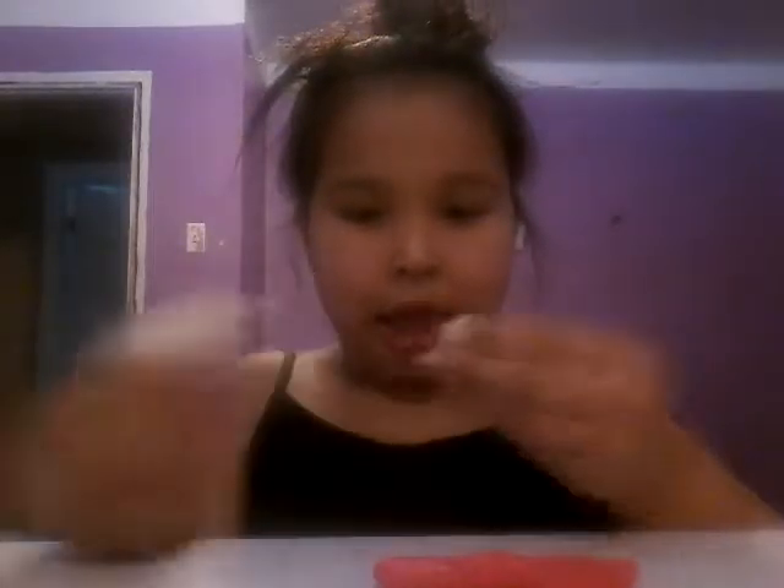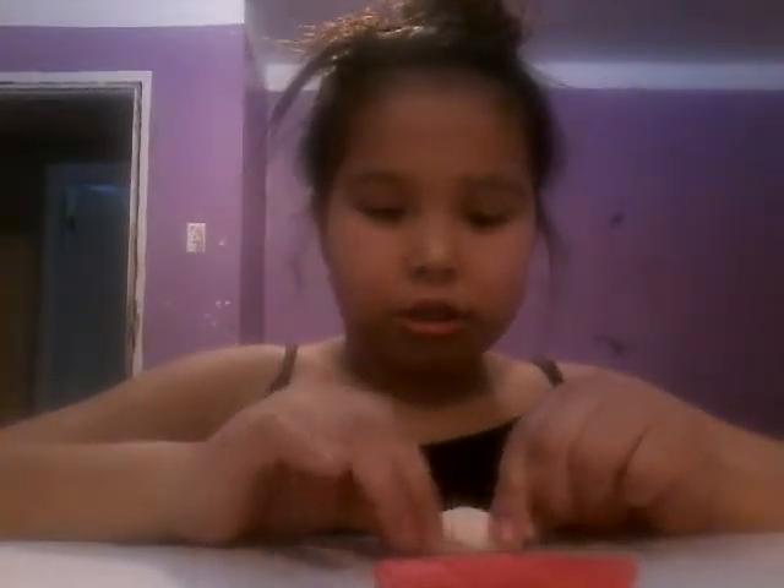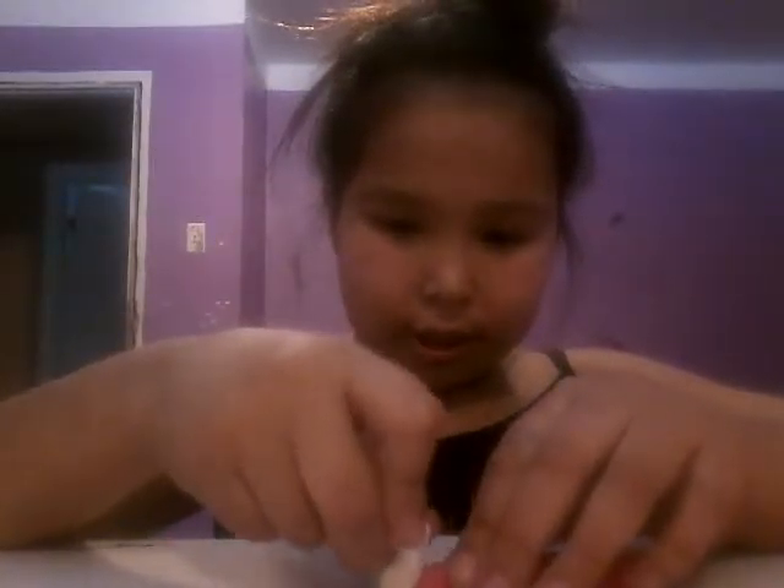Then you go. Take a little piece. You roll it. Then take a little piece of white. Roll it — like this much. Then you just try to spread it out like this. Make sure you don't get it all over the place.